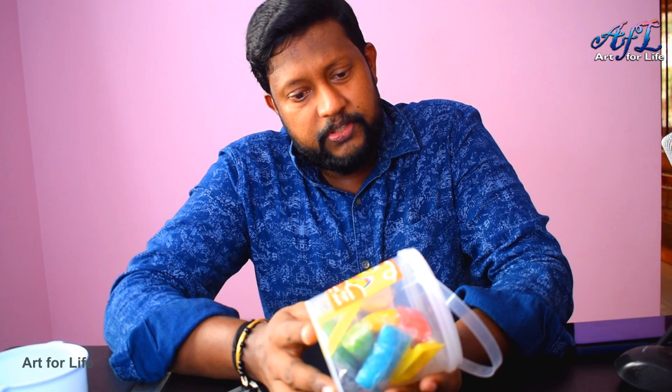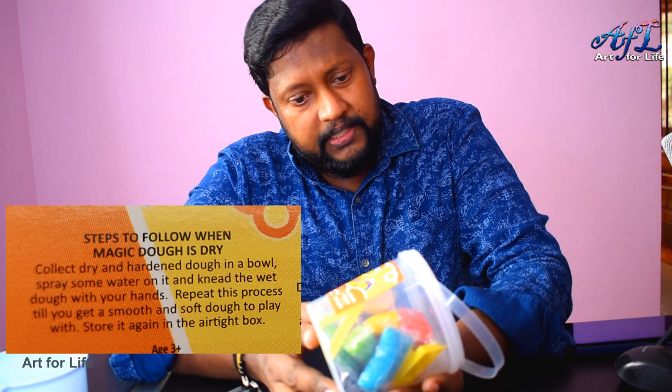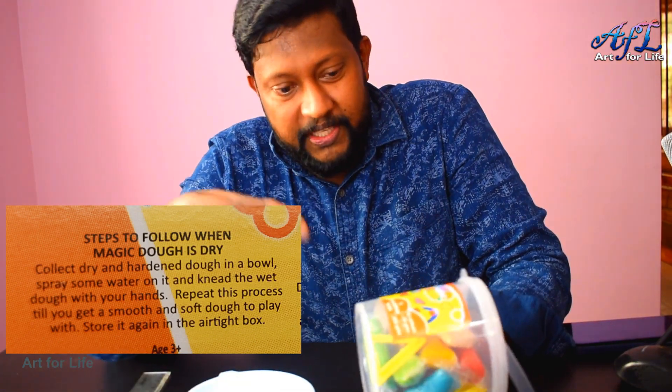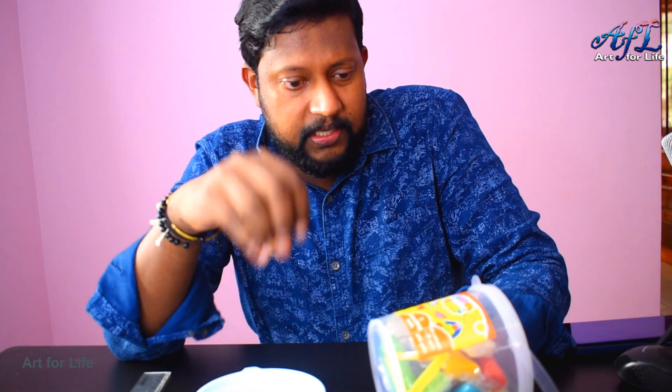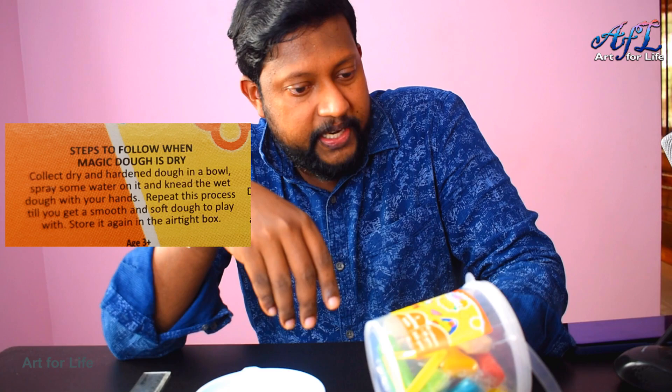Let's quickly go through the instructions. Steps to follow when the dough is dry: collect the dry dough in a bowl and spray some water on it. I already have a bowl ready. So basically if it is dry, just put it in a bowl and sprinkle some water, then you need to knead it — make the dough wet.